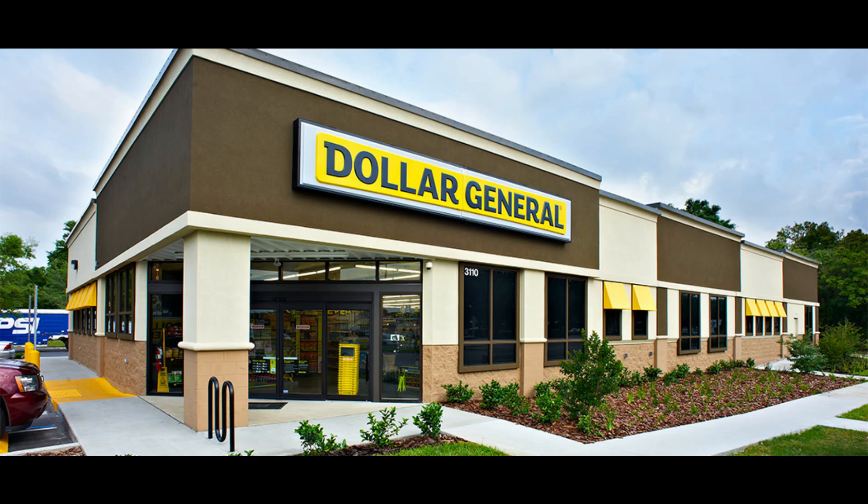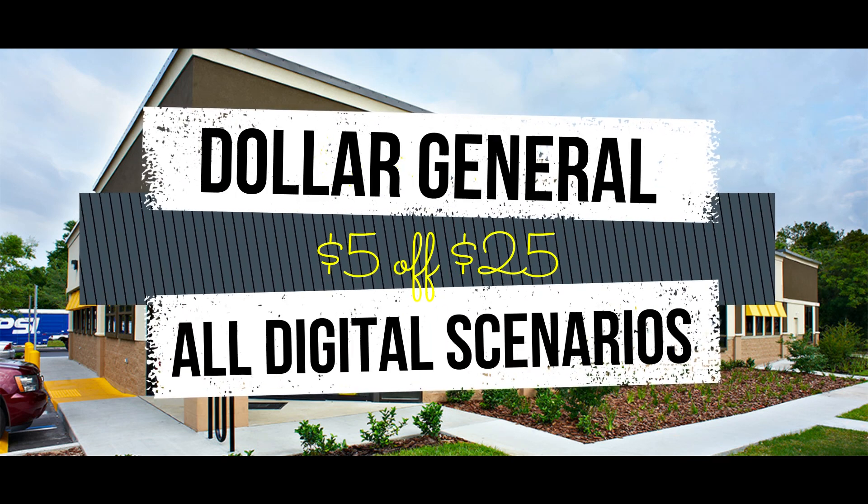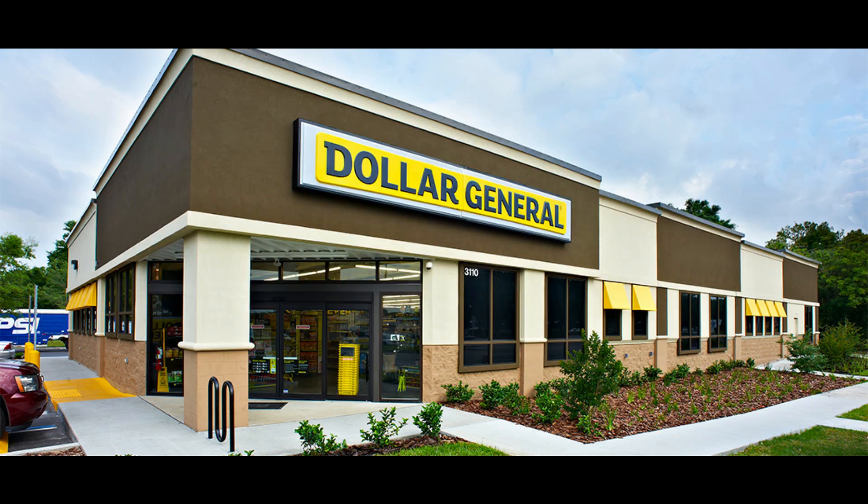Hey guys, welcome back to my channel. My name is Erica. If you're new here, welcome. Today I have some Dollar General $5 off $25 scenarios that you can do Saturday, July 18th. If you want to see what those scenarios are, just keep watching.